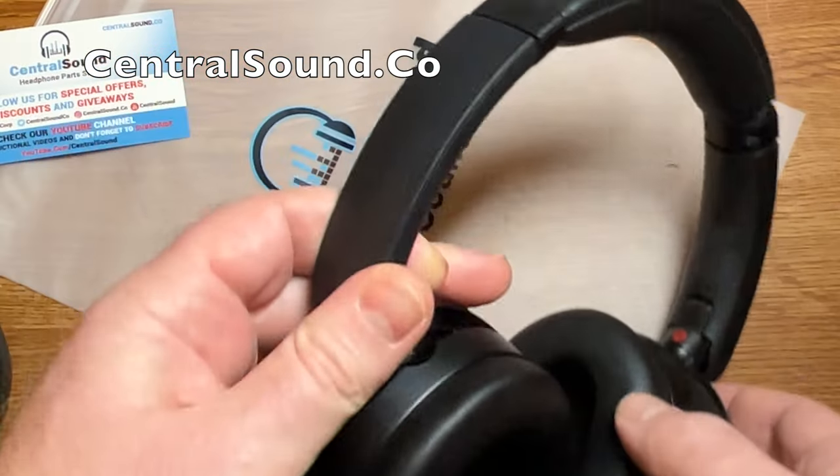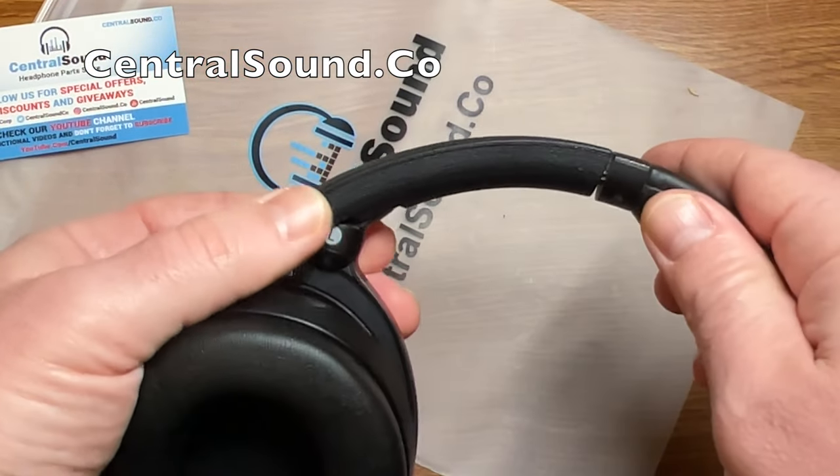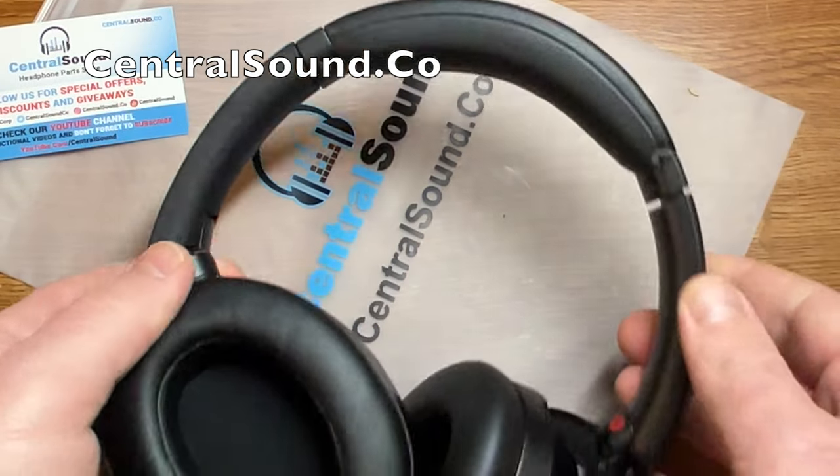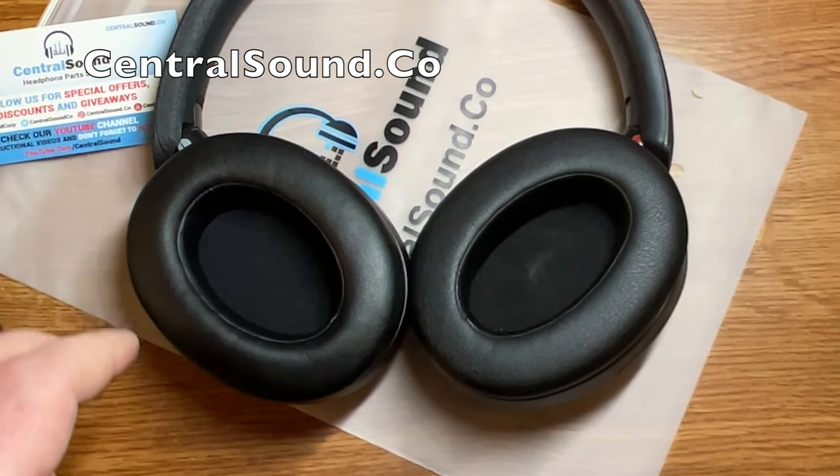A common problem on several models of Sony headphones is the slider piece cracks and breaks — we have those replacement parts available for purchase as well. Thanks for watching, and if you found this video helpful, please consider liking and subscribing.